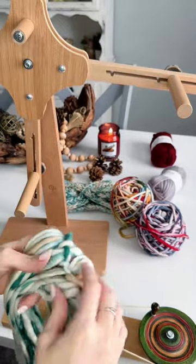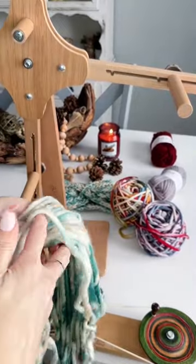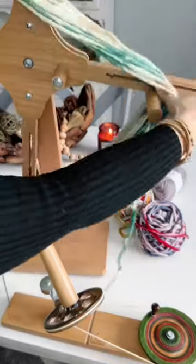I'm untying the hank here and pulling out all the strands. You'll want to make sure that you find the strand that is wrapping to the outside and the one that is wrapping to the inside.